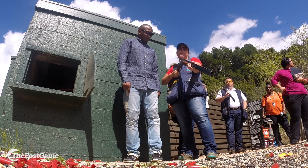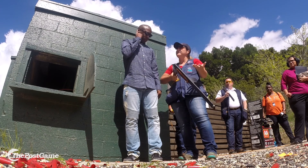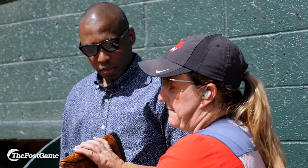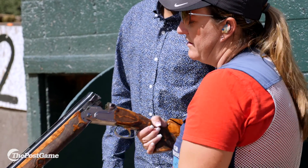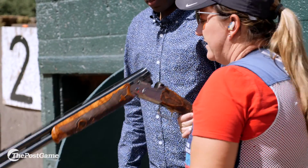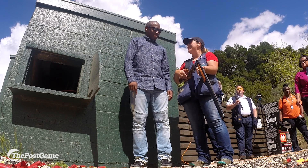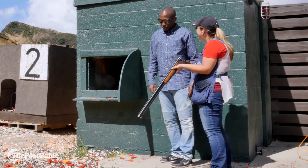A couple things: you always want to treat it as though it's loaded. You want to have glasses and ear protection when you're out here on a field, which you have. You have the butt pad, the trigger guard and the trigger, the fore end and the barrel, and you have a middle bead and an end bead. Just get it up to your face, get your head down — as we like to say, wood to wood — and have some fun.